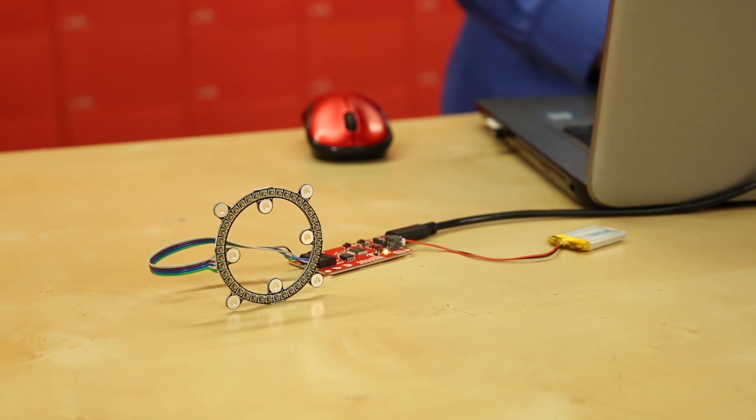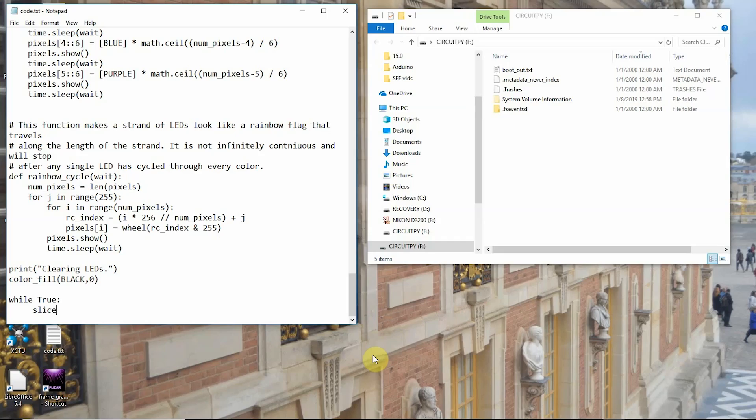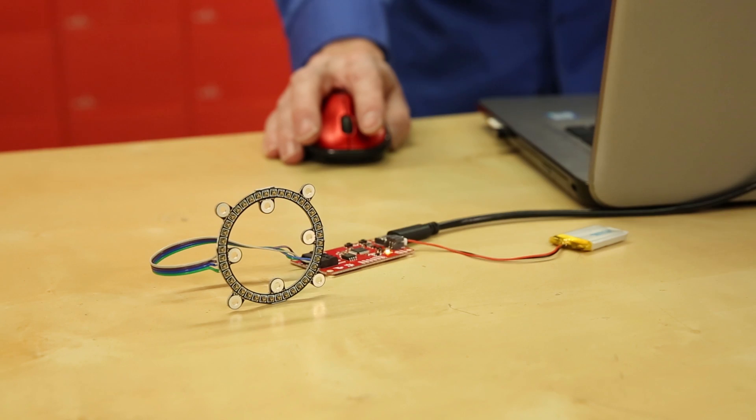Getting this board running is pretty simple. Plug it into one of your 3.1 USB ports, and it will open up just like a USB drive. You can write code for it in a text editor, name it code.txt or .py or main.txt or .py, and drop that file into the folder. The LumaDrive will recognize it and execute it.